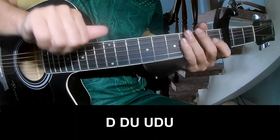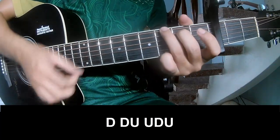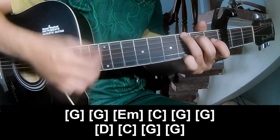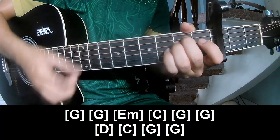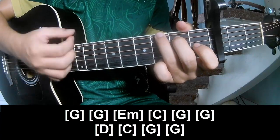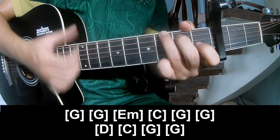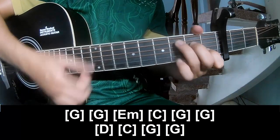First we'll play along: G, Em, C, G, G, D, C, G, G, D, C, G, D, C, G.